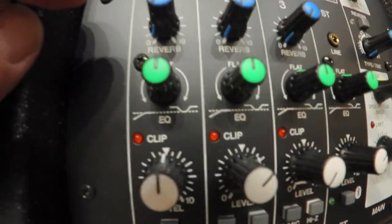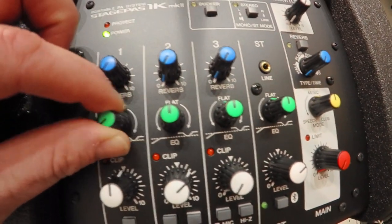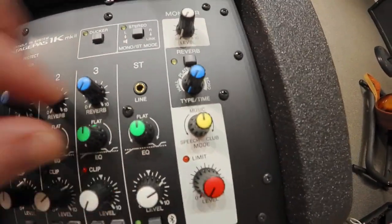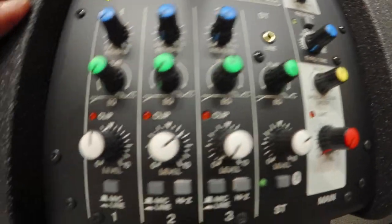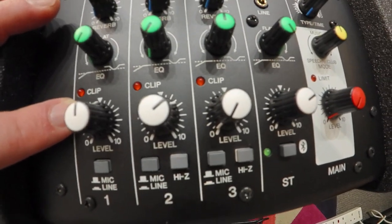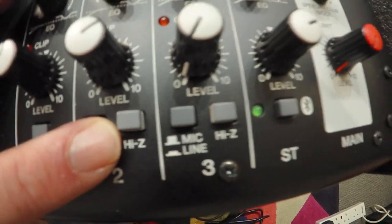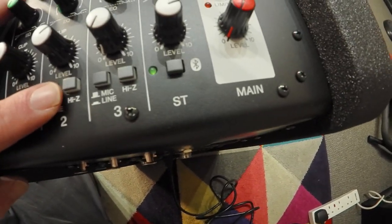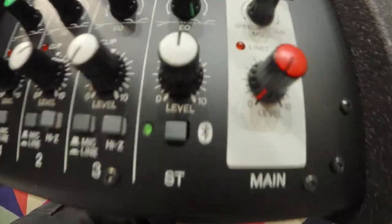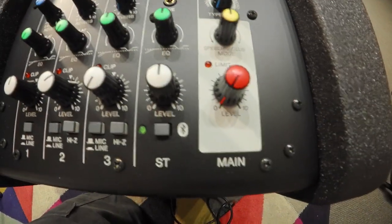So say you had two vocals, you'd probably set those channels like that. And if you've got a music backing track, you'd probably put it like that. Here we've got the levels — self-explanatory, shows you when they're clipping, which is useful. There's a switch between mic and line, and you've got your high-Z option which is good for guitars. Channel four looks like it's going to be the one for your backing tracks or maybe just music in between songs.